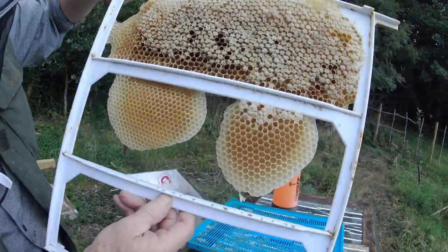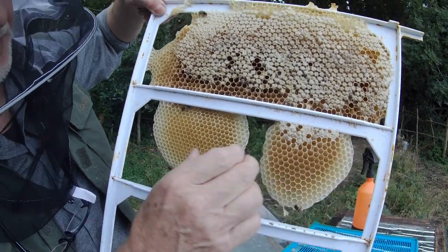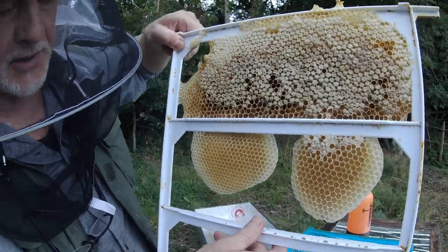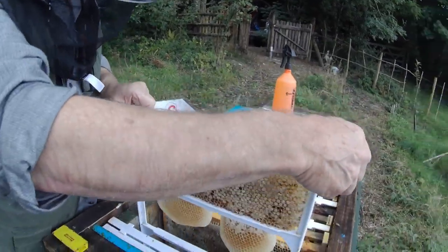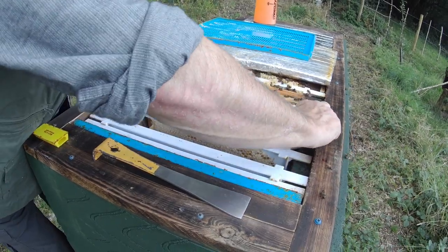As you can see, they've built drone comb on one side of this frame and worker comb the other side, for their own particular reasons. So that's one frame. I'm going to take another one out.